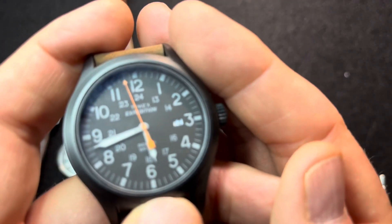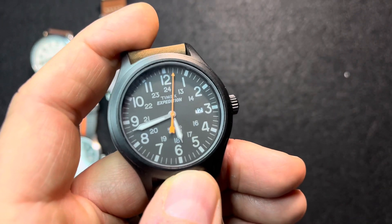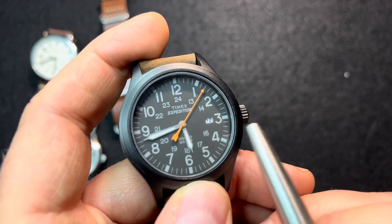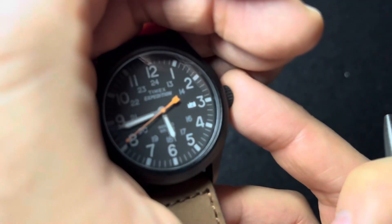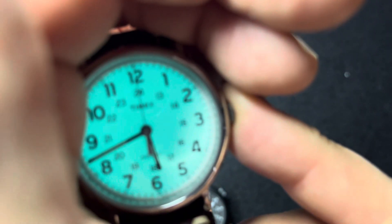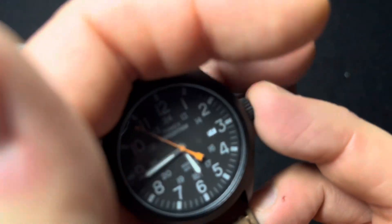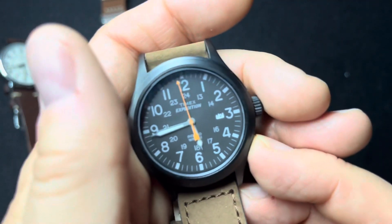The Expedition has a date complication, and on this variation it has a dark face but a white date, so that makes it a lot easier to read. This has Indiglow, which is very nice. Indiglow with a white dial is much brighter, but still this is much better than the lume that's just on the hands, so I really like Indiglow.